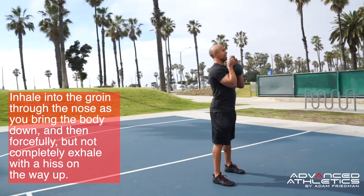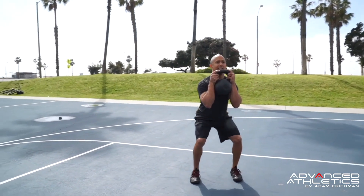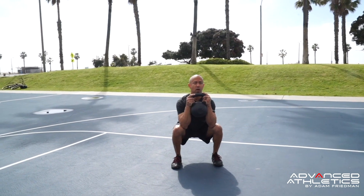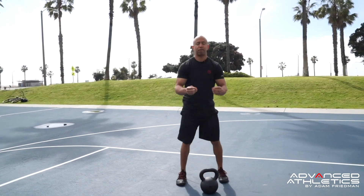One of the great things about the goblet squat is that the weight acts as a counterbalance. So you can better sit back into your hips instead of loading the knees, which a lot of people do. All the power is in your hips, so you want to really focus on generating that power from your heels up.